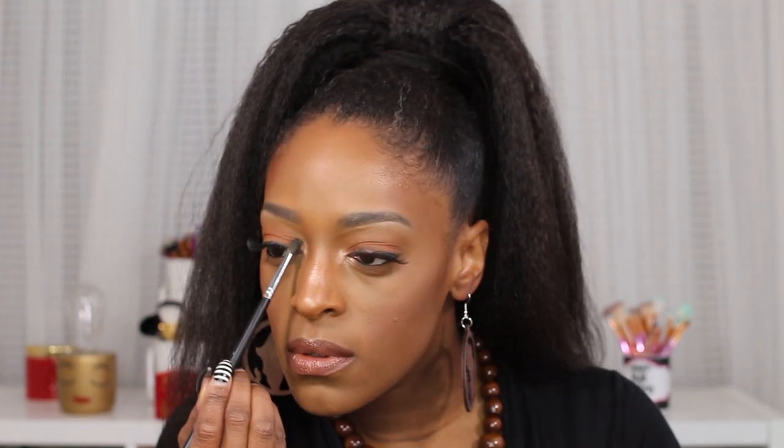This is it for the completed look, guys! I hope you like it — it was really simple and super easy. I love how the eyes came out; it's something I'd wear when I need to do something quickly. I love how this look came out — it's super pretty and a lot more glowy than I usually do. Even the lips aren't matte, they're glossy, which is very unlike me!